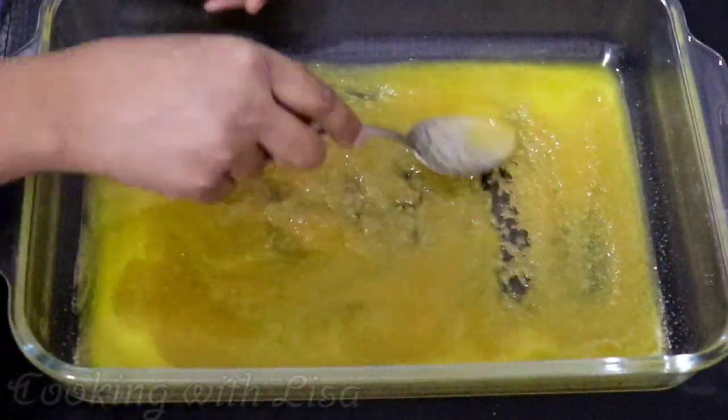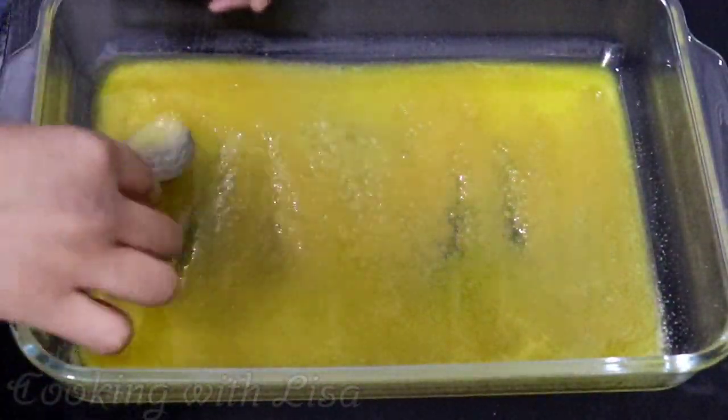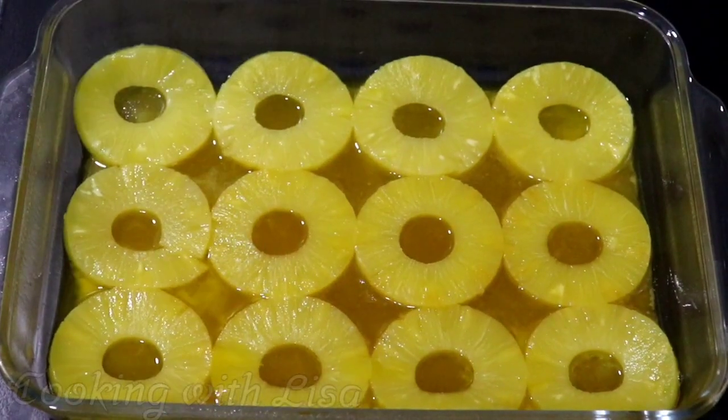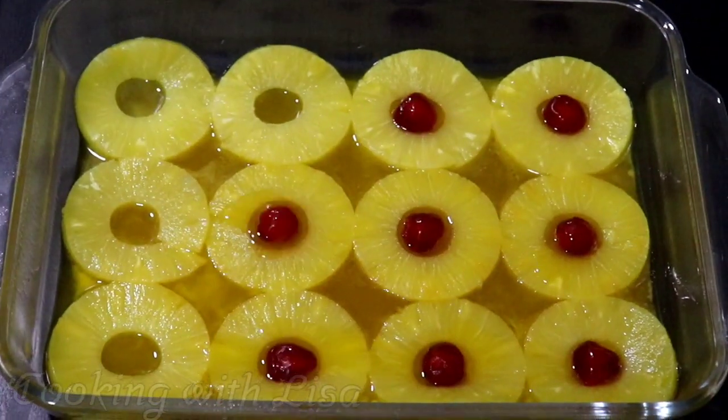Once you're finished doing this, go ahead and place each pineapple slice on top of your sugar and butter mixture like this, and put a cherry in the middle of each pineapple. Then just set it aside.